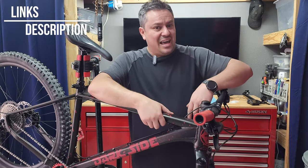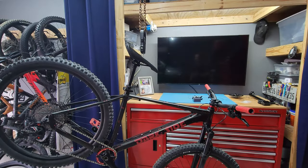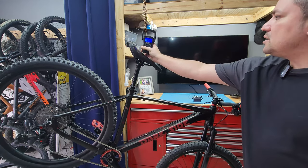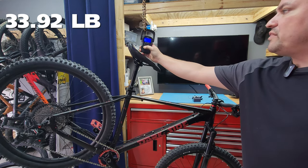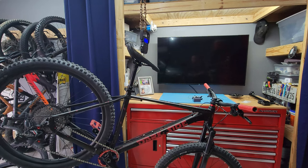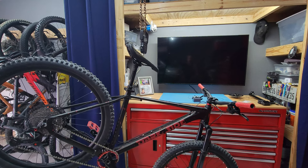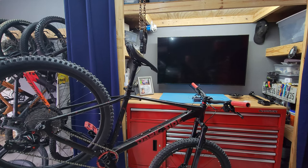Before we hit the trail I just want to do a quick weigh-in. I'm currently at 33.92 pounds or 15.39 kilograms. Yes, I know it's not the lightest bike, but I'm pretty surprised on the weight even though we have that heavy fork — we'll talk more about that later.